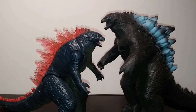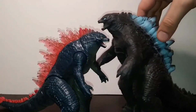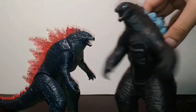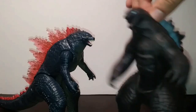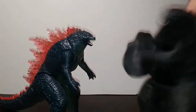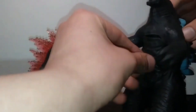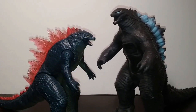Overall, what do I think of this set? It is goofy beyond belief. They could have easily just sold the inner figure on shelves and no one would bat an eye, but no — they had to go the extra mile and give it a rubber skin, which might be one of the funniest Godzilla things I've ever seen. I definitely recommend this for kids who like goofy little toys. If you are an adult collector, maybe steer away from this unless you enjoy the novelty.